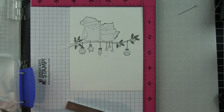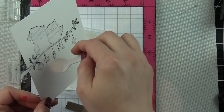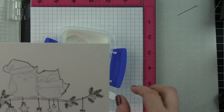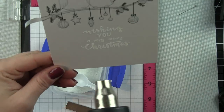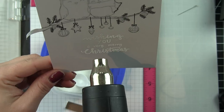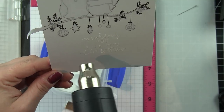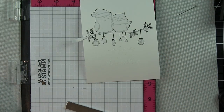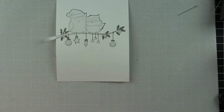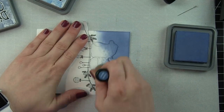Anywhere there's a mask I'm losing that line, but it's an easy fix — I'm going to have to trace over parts of the image anyway because I'm inking over it, which will mute the images slightly. Instead of stamping my sentiment with black ink, I'm going to stamp it with Versamark ink and heat emboss with white embossing powder. This gives me an embossed resist and helps the sentiment blend into the background, keeping the focal point on the darling owls, branch, and cute hanging ornaments.